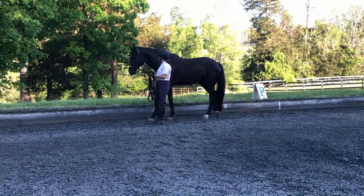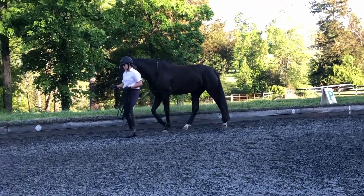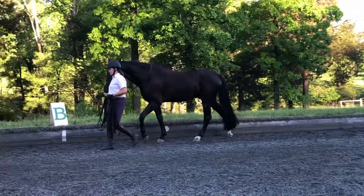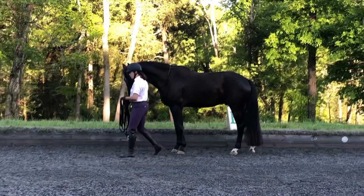I lied — I said the next video would be all about lunging, but first I wanted to do another video that describes getting DW used to all the other equipment and the prerequisites that I feel need to be in place before we can talk about lunging.